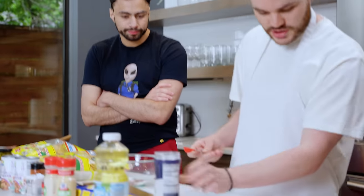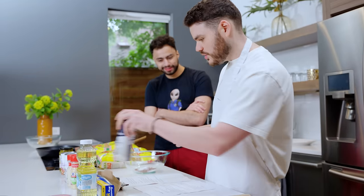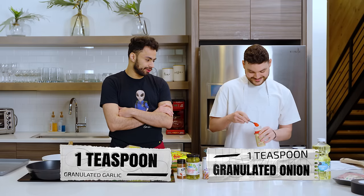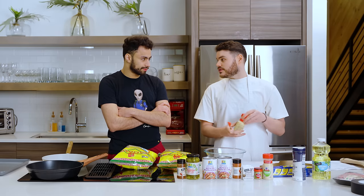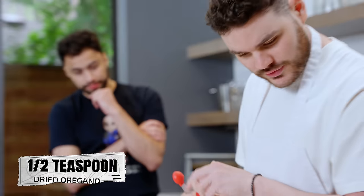It says one and a half teaspoons — you can throw a little more in there. We have one teaspoon of garlic powder and one teaspoon of onion powder. Pretty basic spices. Garlic powder is also a goat seasoning. One half teaspoon dried oregano — we do have that.